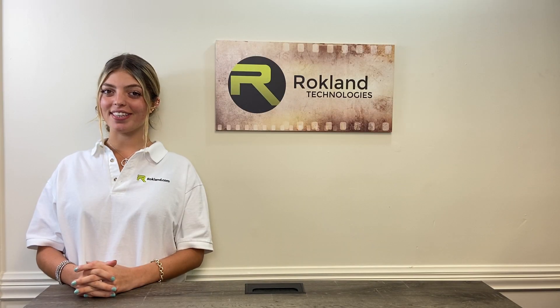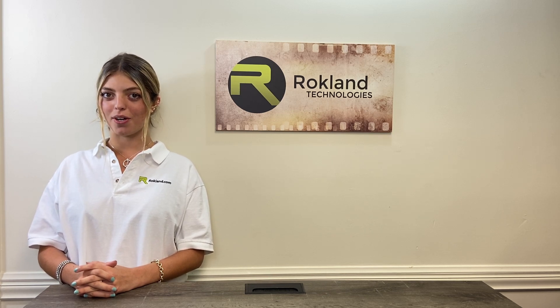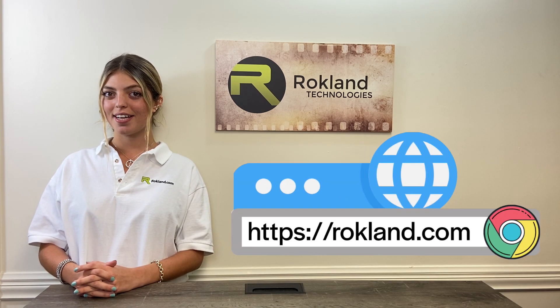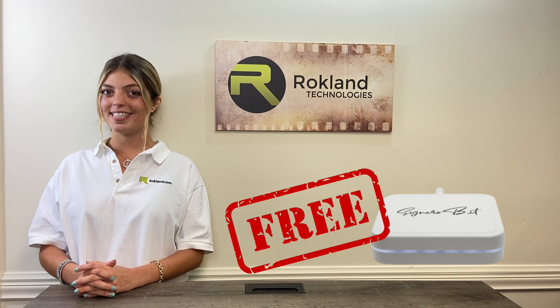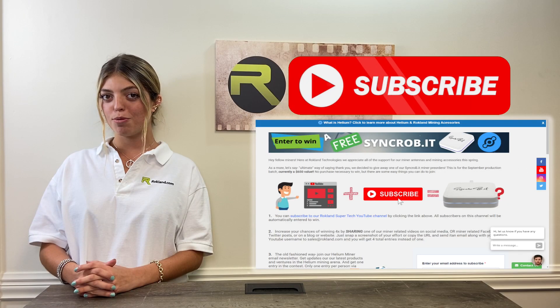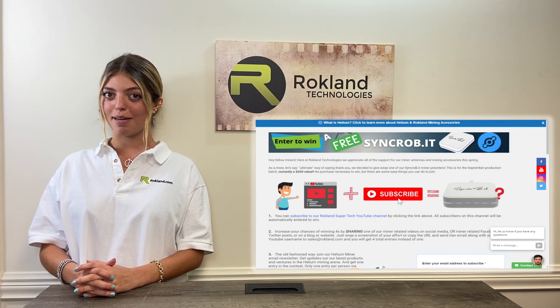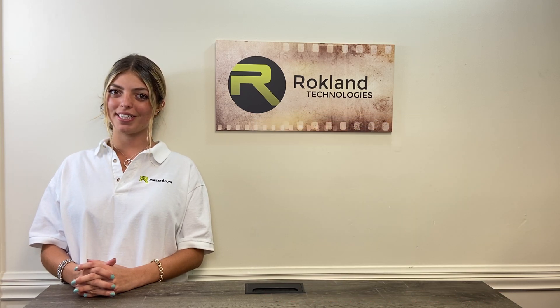So there you have it — the top five do's and don'ts of helium mining. If you have any questions, hit us up in the comments below or check us out at Rockland.com for our live chat and phone options. We're giving away a free Synchrobit miner, a $650 value from the time of video launch. Entry is as easy as subscribing to our YouTube channel, but you can get four times as many entries if you share one of our helium-related posts or products to your social media. See full contest details below or click the link in the description. Thanks for watching!